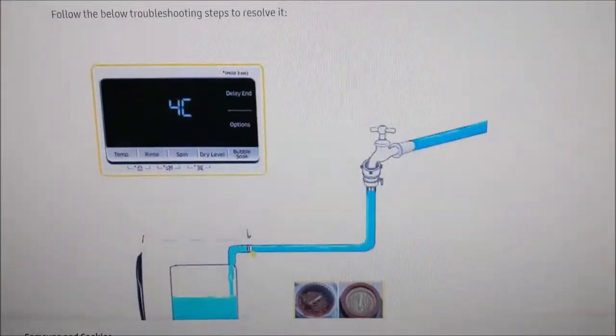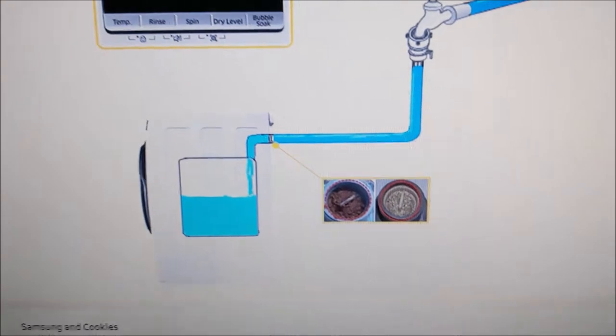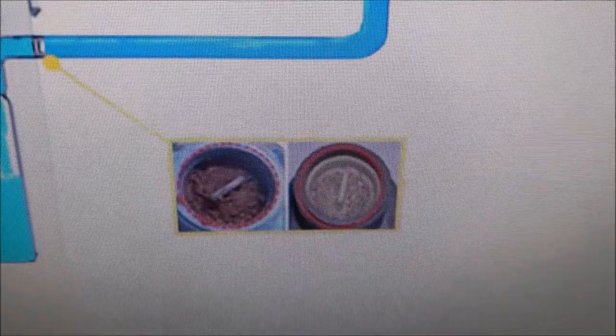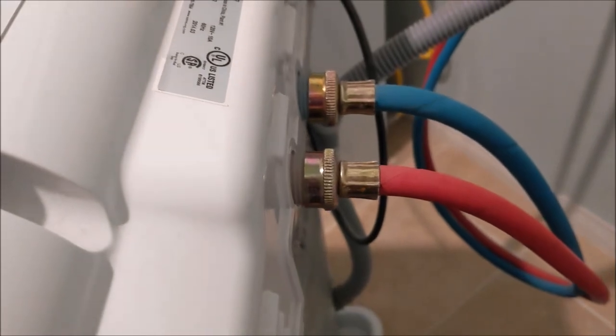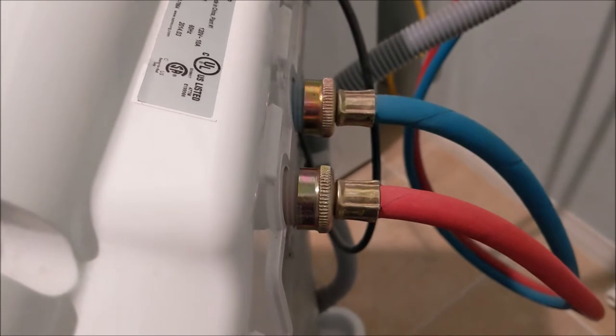It suggests going to your hose entry point ports over here and checking that the filter isn't dirty, which I tried. This is the back and this is where the water comes in. I took it apart and pulled out the filter with a pair of pliers like the website said — it was clean.